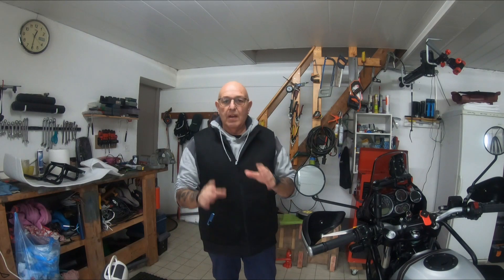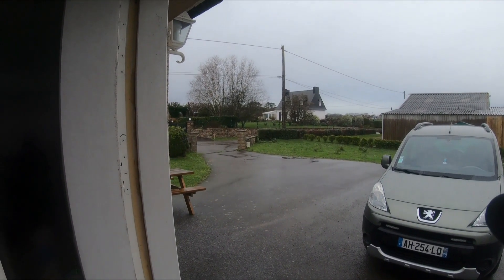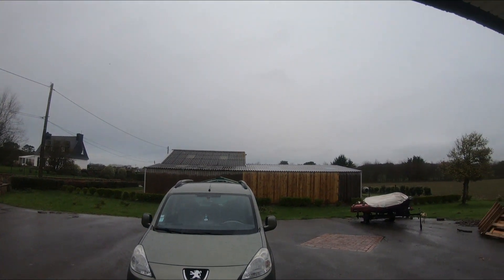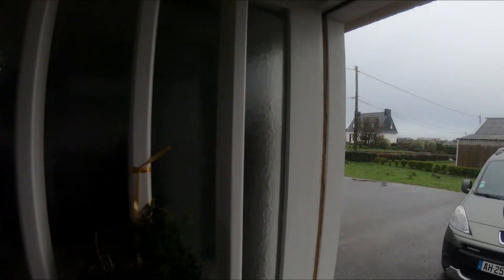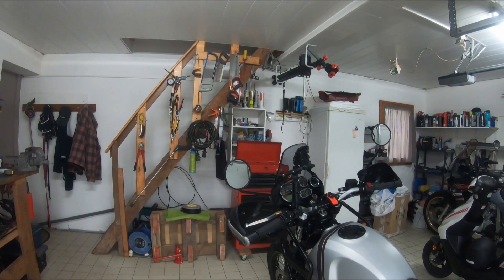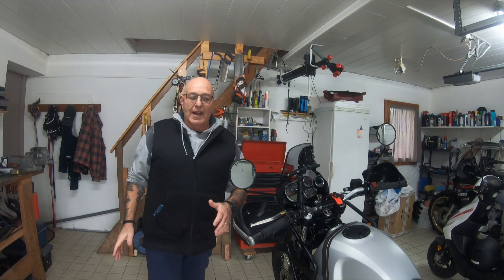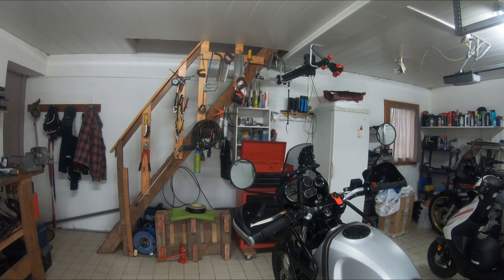Good morning and welcome back to the channel, I hope everyone's good. I've got a couple of little things to show you on the Himalayan, but first - I know this isn't the weather channel - but we're now into the seventh week of rain. Just a bit of an update from the last video when it was absolutely pouring down.